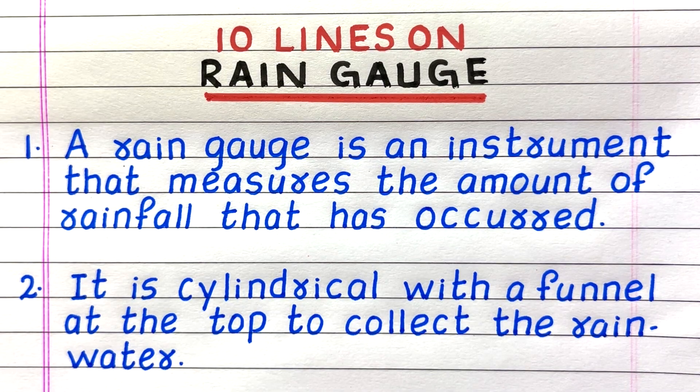Line 1. A rain gauge is an instrument that measures the amount of rainfall that has occurred.